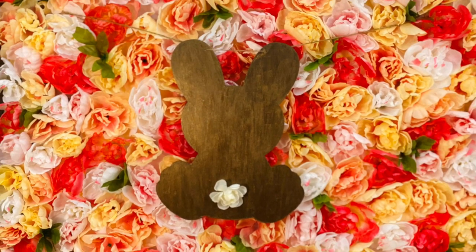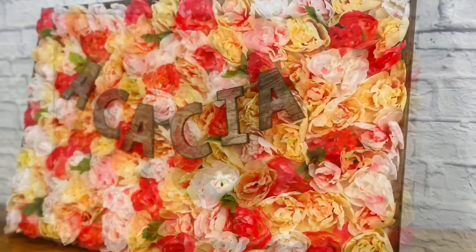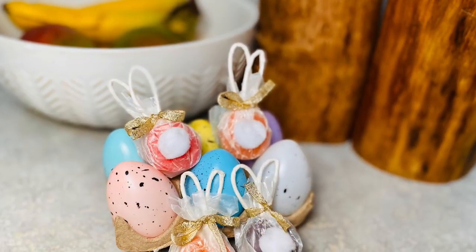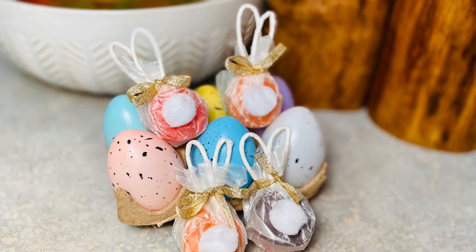Get ready for a look-for-less project you'll have to see to believe. These framed flower art pictures can run you $250 easily, but I'll show you how to make it for only about $20. Plus, as always, DIY treats. Welcome to my channel, Craft Eat Repeat.